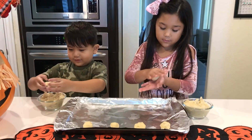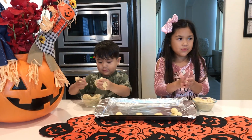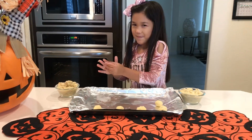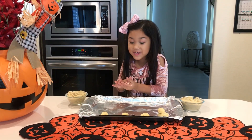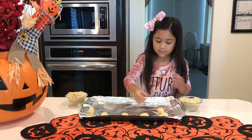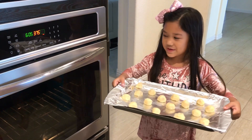Get one. Watch your hands! You got to wash your hands. He's not getting his hands dirty. Let a grown-up help you put your cookies in the oven.